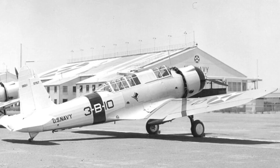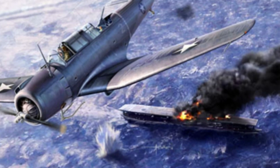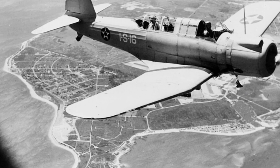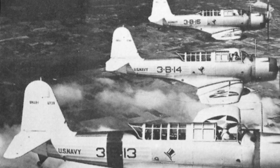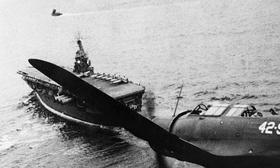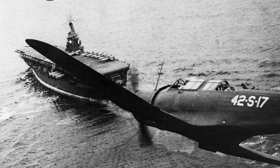The Vought Vindicator was a transitional aircraft that bridged the gap between biplanes and modern monoplanes. Its design, construction, and performance provided Vought engineers with crucial lessons that directly influenced the development of the more successful F4U Corsair.